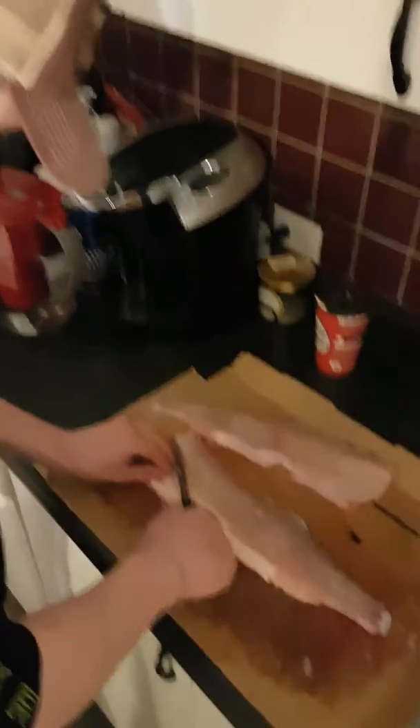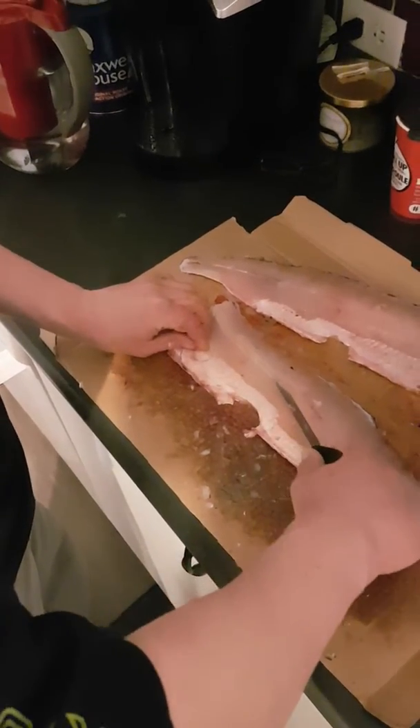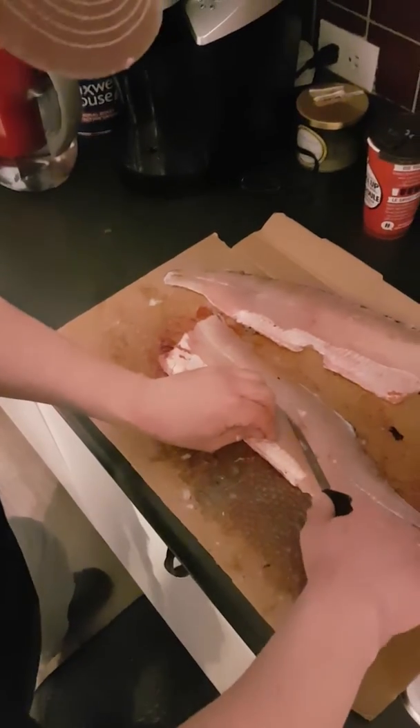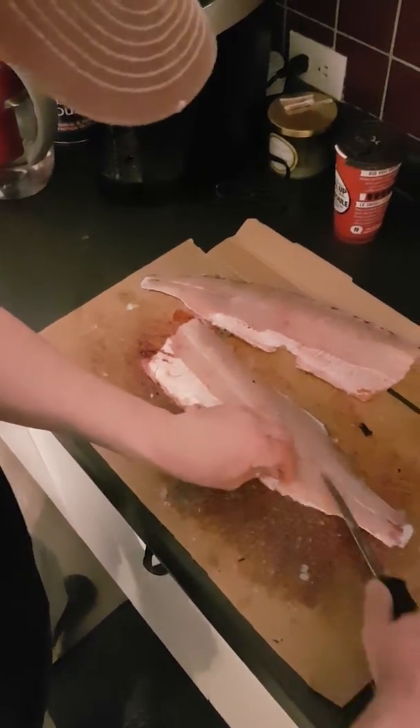We're taking the slabs off. This is the proper way to take the Y-bone out of a northern pike. You find the center line, you stick your knife along the side, just the tip, and you make a little incision beside the line.